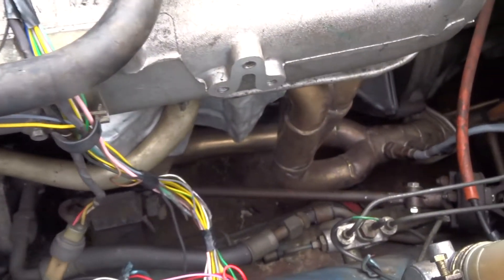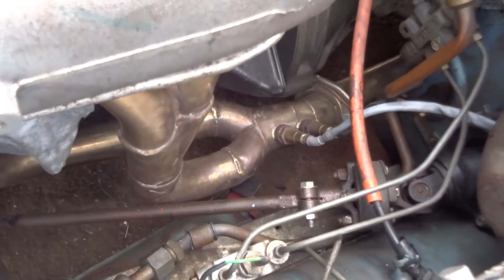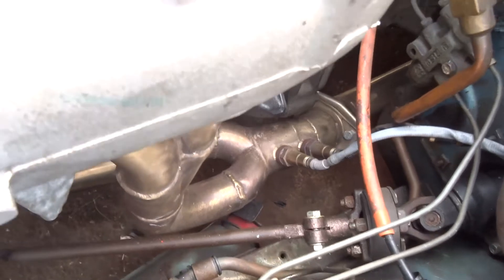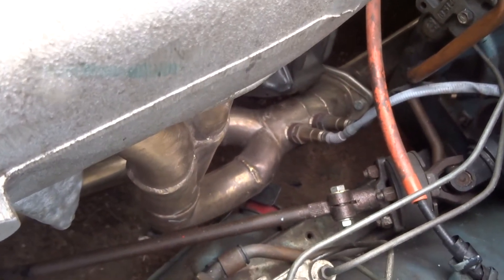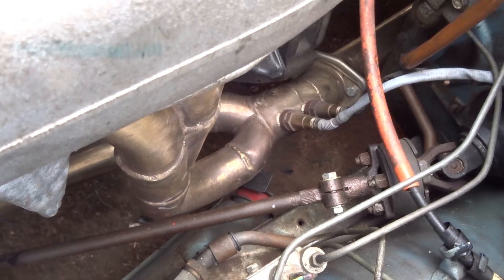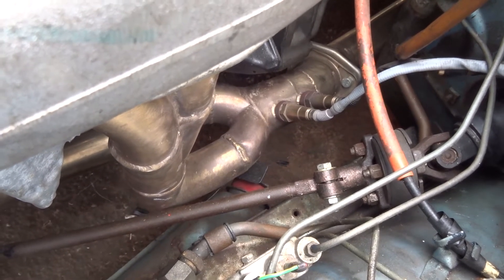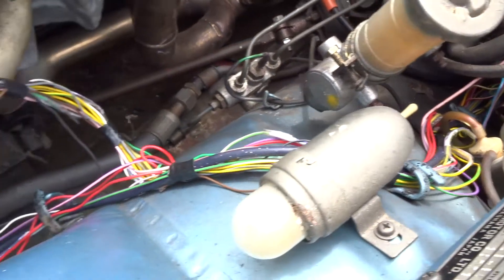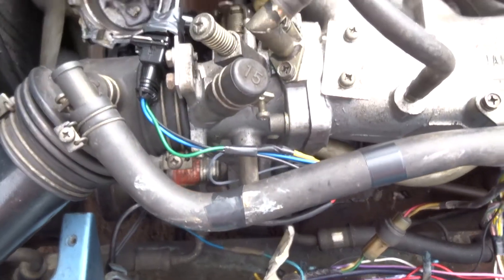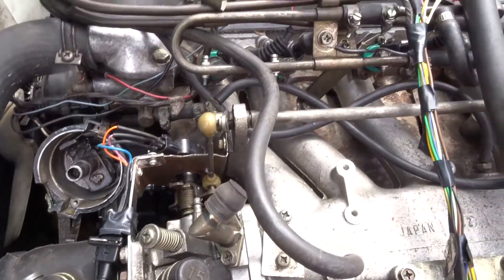We've also got lambda sensors in the exhaust — there are two of them. The reason for that is one is for the computer and one is for the gauge I've got in the car telling me what the oxygen level is in the exhaust. The wiring loom obviously gets reduced because there's less to do and the computer is doing all the work rather than the sensors.